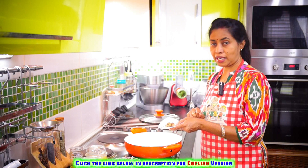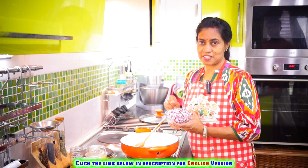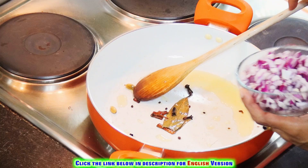Let's put the bread on the plate. Now we will put the bread on the plate. We will heat it in a very small plate. It is important to keep the bread on the plate. We will cook it in a very good pan.